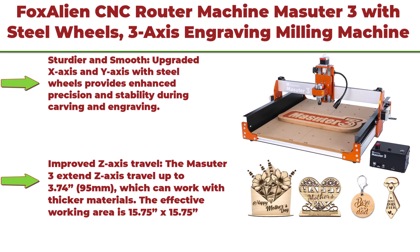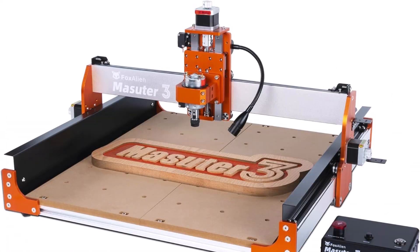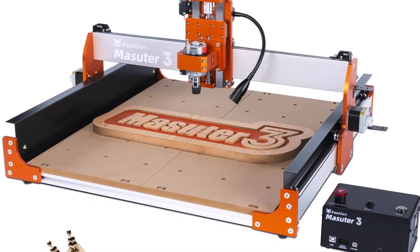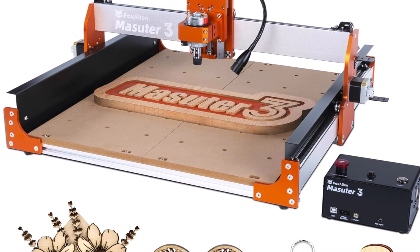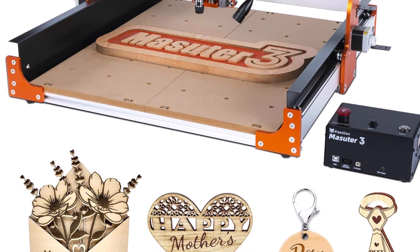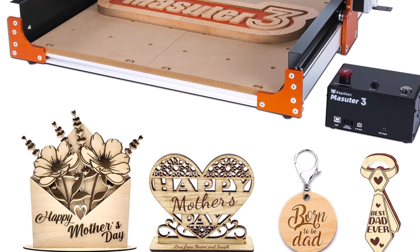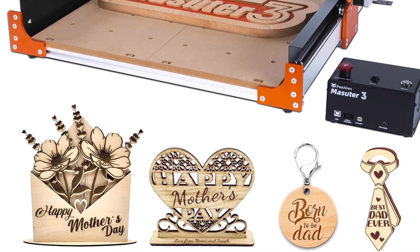Top 10: Fox Alien CNC Router Machine Masuda 3 with steel wheels — a 3-axis engraving and milling machine with a working area of 15.75 x 15.75 x 3.74 inches, for wood, acrylic, MDF, and nylon carving and cutting. The upgraded X and Y axes with steel wheels provide enhanced precision and stability during carving and engraving, with steel wheels greatly improving longevity compared to rubber wheels.